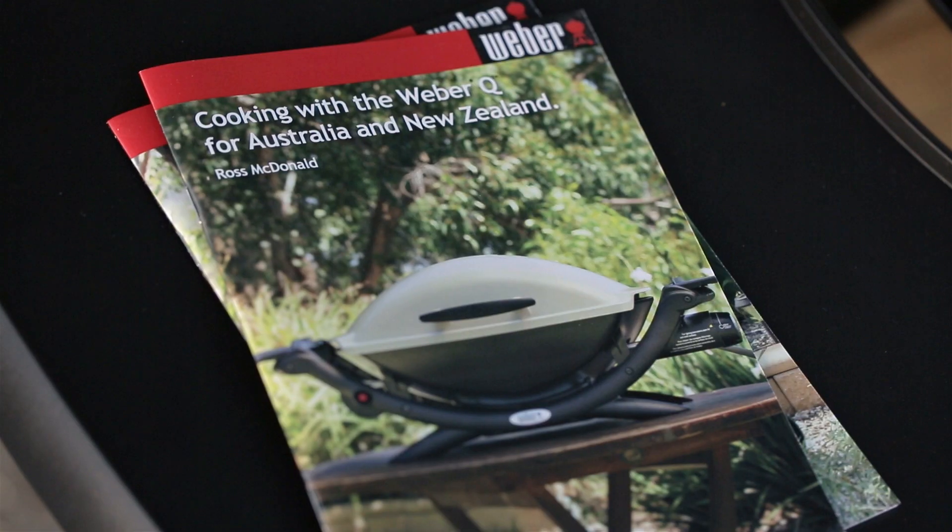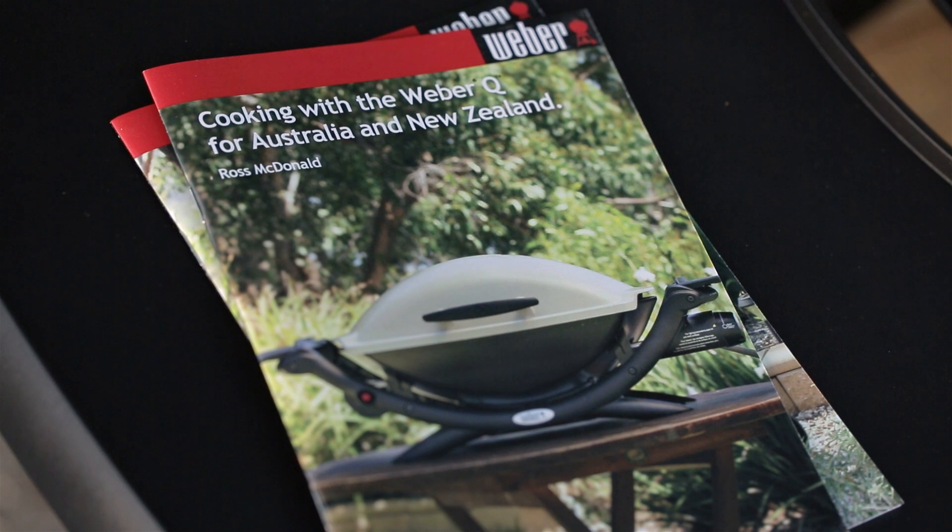Remember, roast settings do vary for each size Weber Q, so make sure you check your handbook to get the correct settings for your barbecue.